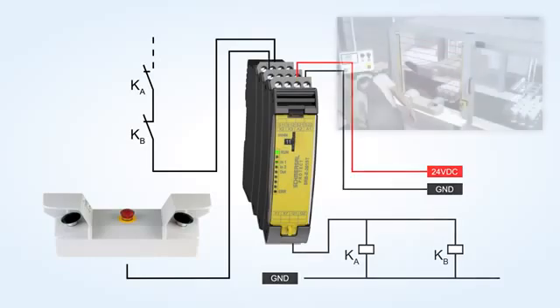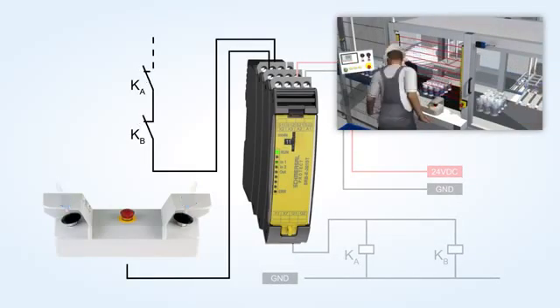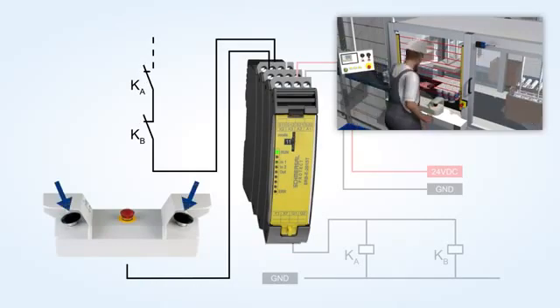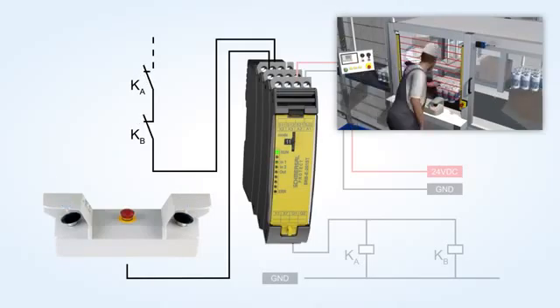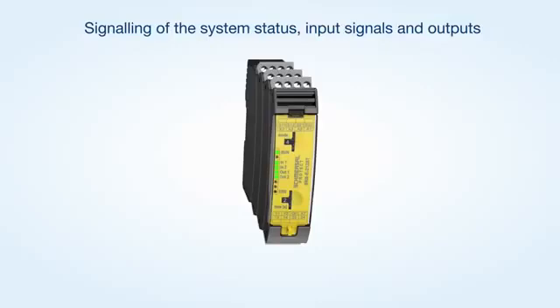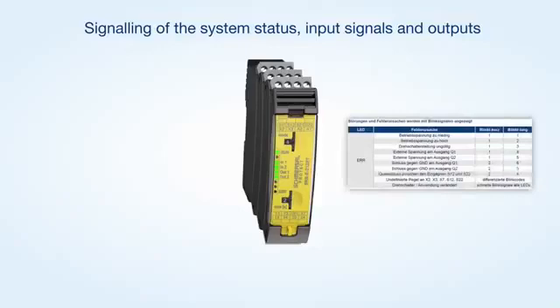After the configuration is terminated, the safety relay modules of the PROTECT SRB-E series require approximately 3 seconds to be ready for operation. The status messages and flash codes of the LED indications enable fast fault location. The IN and OUT LEDs signal that the feedback circuit is not closed or that the system is waiting for a start signal, as well as the status of the safety inputs. Faults in the wiring, such as a cross wire between both channels of a safety switchgear, are signaled by the error LED emitting a flash code.